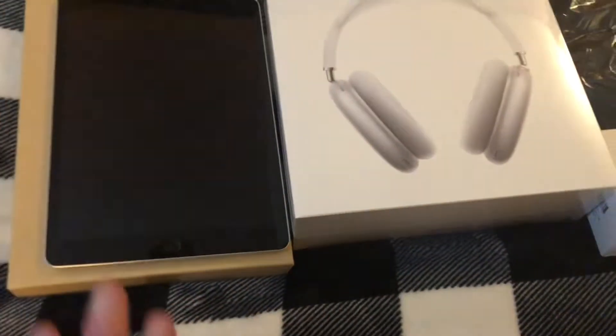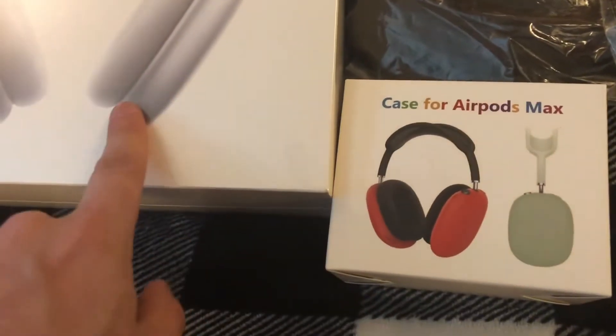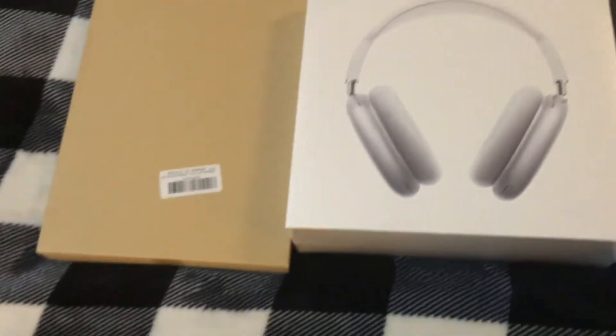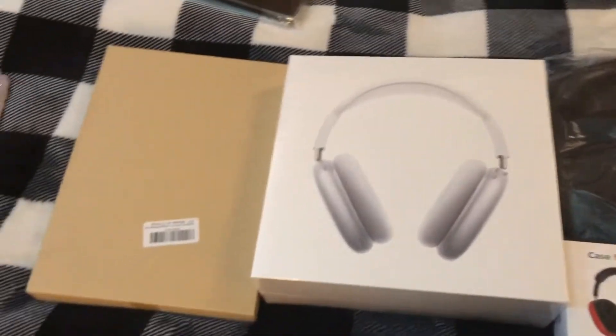Hey, we got a big unboxing here. We have the iPad 9th generation — paid $500 for it on Memorial Day weekend. Got this too, from Memorial Day weekend. We have the iPad 9th generation, the case for it, and a keyboard from Amazon. Also the case for the AirPods Max. All together it comes to about $900 to $1,500.